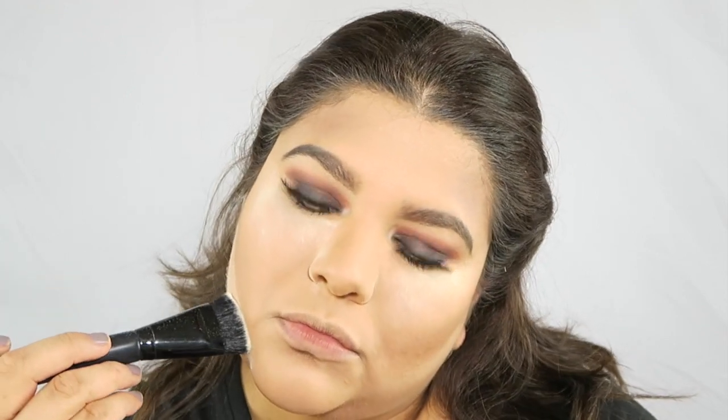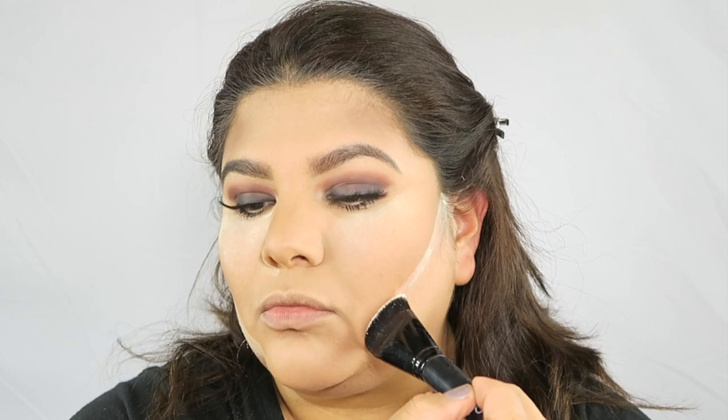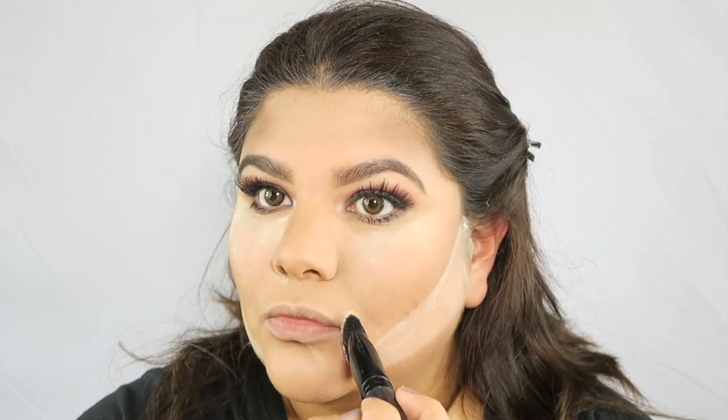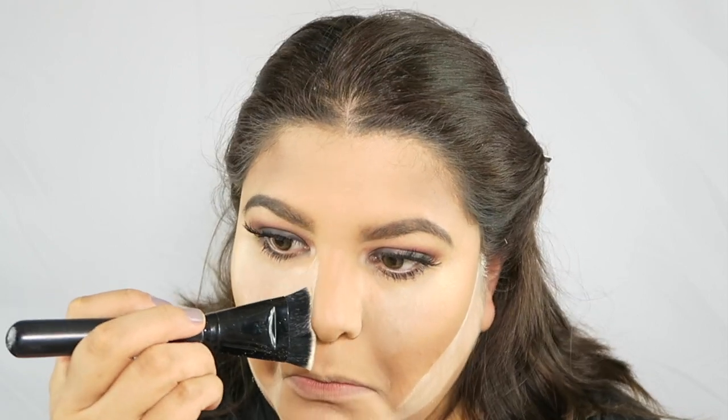Now, using a flat brush, I'm going to put some translucent powder right under the contour — just so that I can be a little more precise and define that contour just a little more. I'm also going to put just a little more on the side of my nose, just so that it sharpens the nose a little bit more.